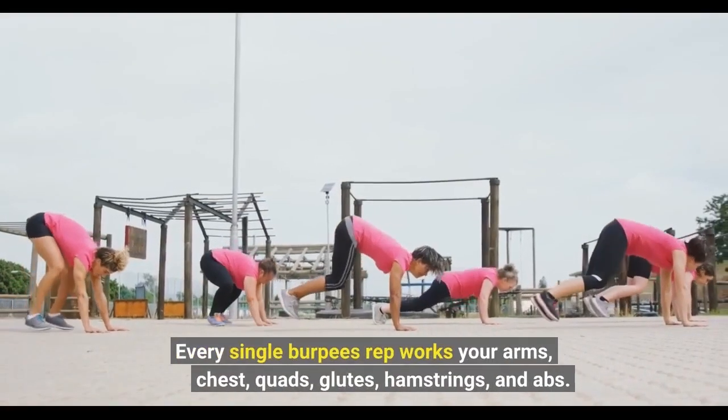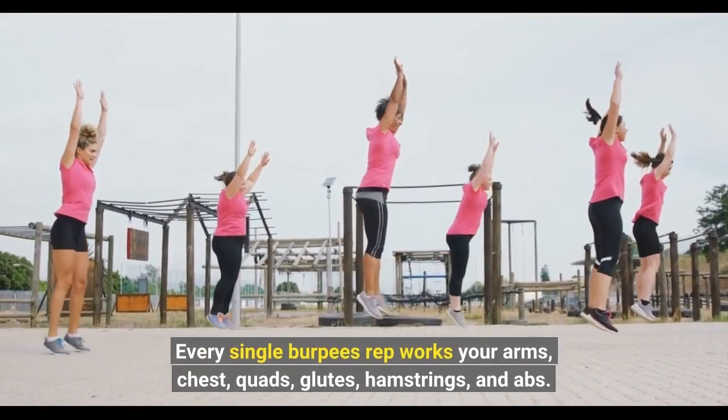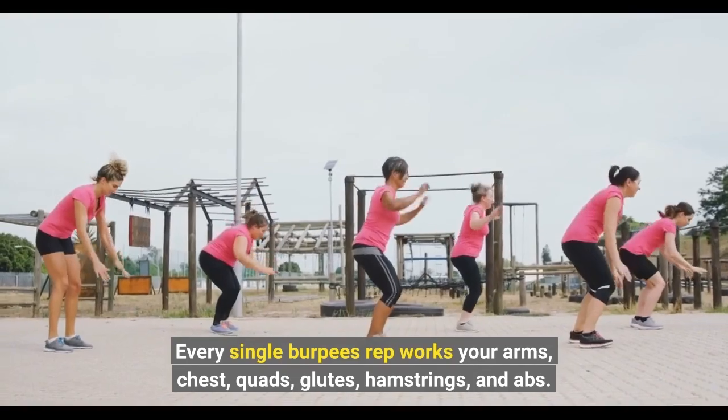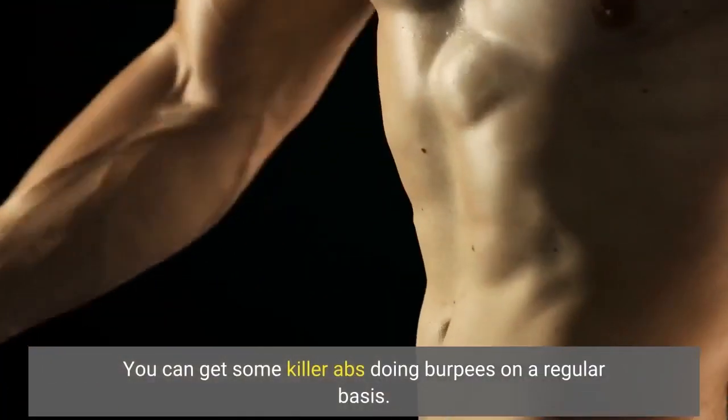Every single burpees rep works your arms, chest, quads, glutes, hamstrings, and abs. You can get some killer abs doing burpees on a regular basis.